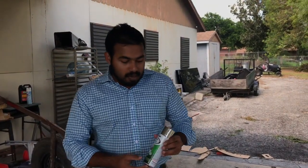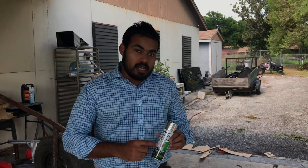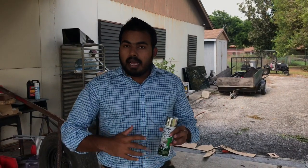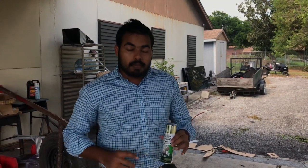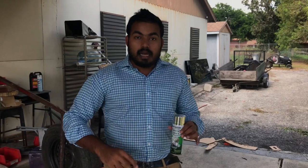Hey guys, this is Alan. Today I want to show you something called Rust-Oleum Mirror Effect. This will help you change a plain surface to a mirror. This is available online, at Walmart, and at different stores. Make sure you buy the Rust-Oleum Mirror Effect.